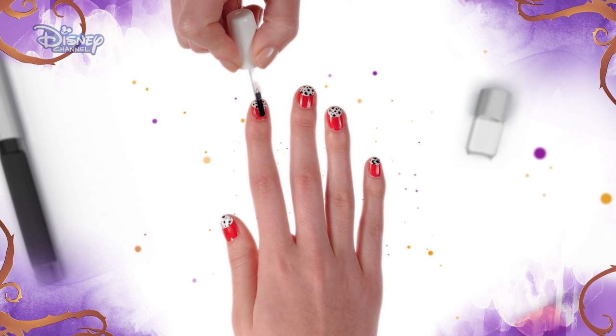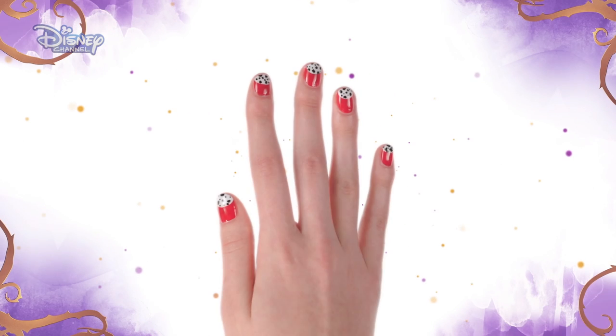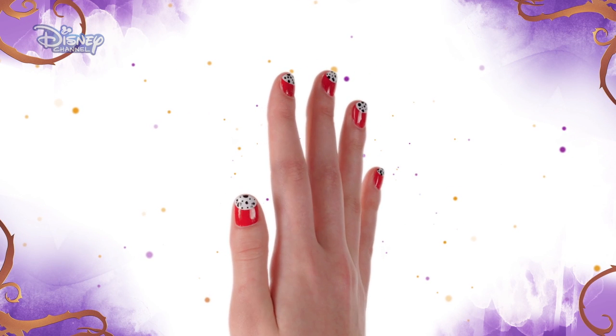Finally, finish with a clear top coat. And you're done! Now you have an awesome Cruella de Vil-inspired manicure.